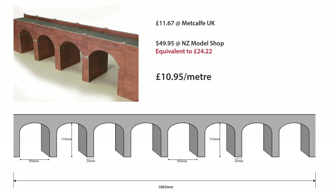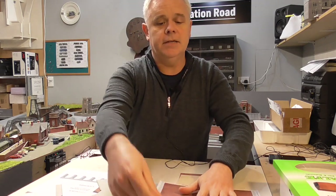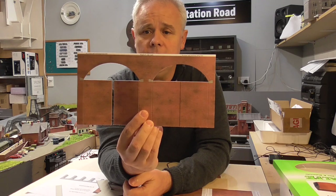You might be thinking, what about the archways — there's no brickwork in the archways and so forth. But the interesting thing is when you get this kit, I'll show you some components. For example, this is one of the sections from the kit.